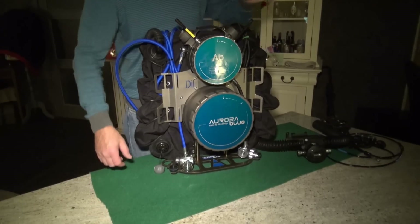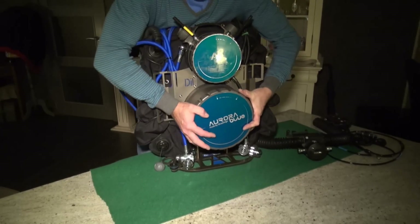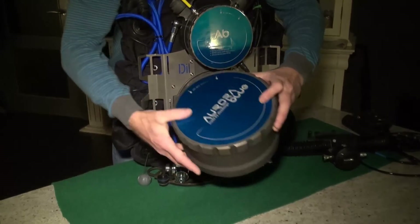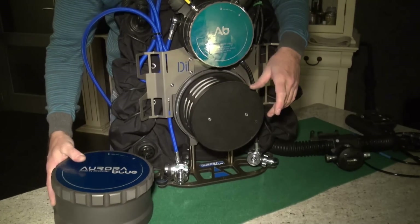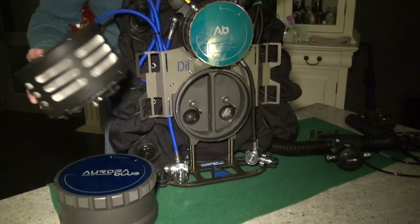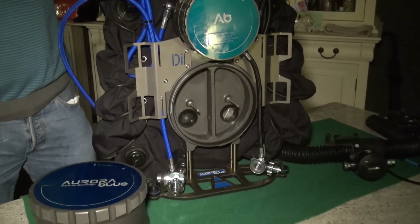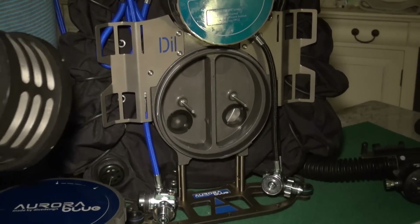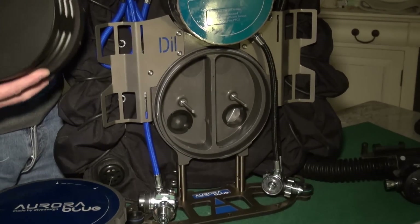To remove the scrubber on the Aurora it's quite simple. Just take hold of the pot — it's a quarter turn to my right. It's very easy and then you take hold of the scrubber pot and you remove it. So here is your scrubber. If you had a pre-packed scrubber now it would just be a question of placing it back in the unit and putting on the lid — 15 or 20 seconds.